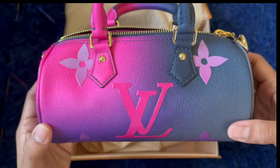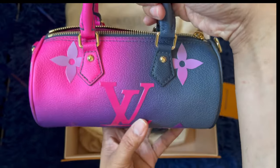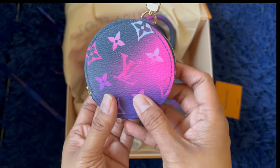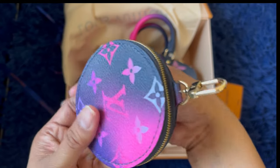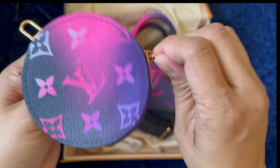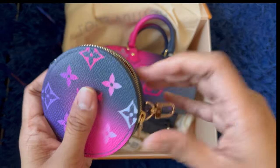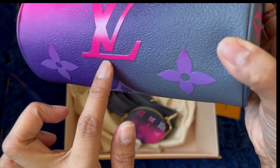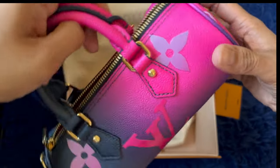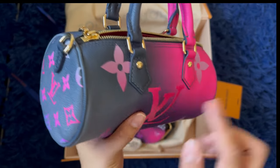I feel a little guilty because this is so expensive for a tiny bag. But it's so cute! And let's take a look at the coin purse — there it is. It's got a clasp on the front, and let's take a look at the inside. I love how it looks. I wanted to point out that the print on this one is like a paint texture — I'm not sure what it is exactly. I originally wanted the pastel-colored one but I felt it was going to get really dirty.